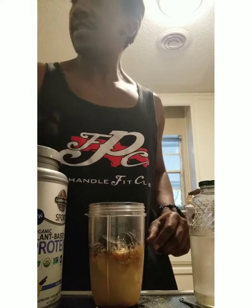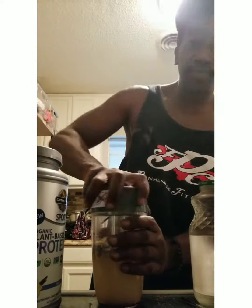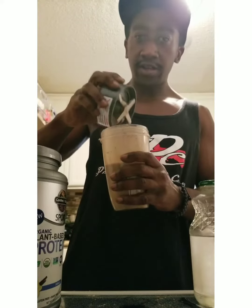We're gonna give that a spin y'all, see how it turns out. Got my top here — drop it on. 30 seconds to get it going. That'll be good to go y'all — let's see what we got. Oh yeah, it looks real good!